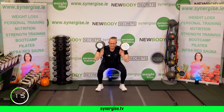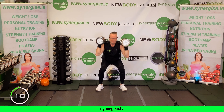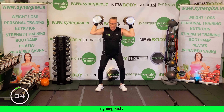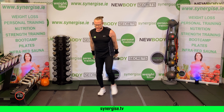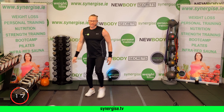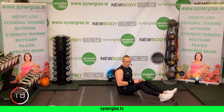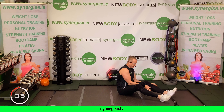One minute recovery — one round complete. Take some deep breaths and get some water. Good job. Feel your heart rate — it's now elevated and you're warmed up. Start to build up your sweat.